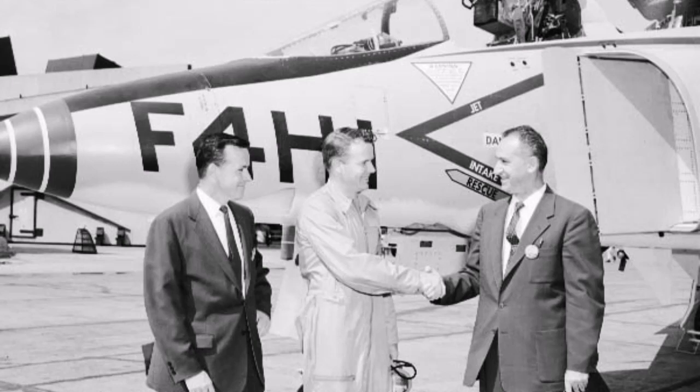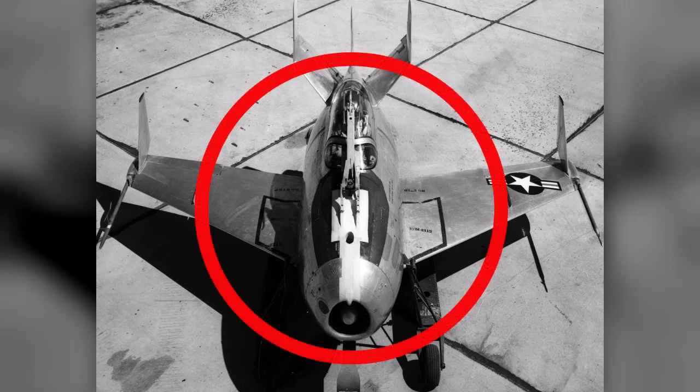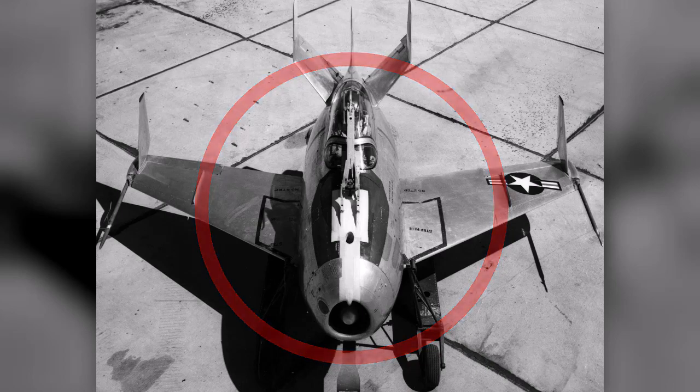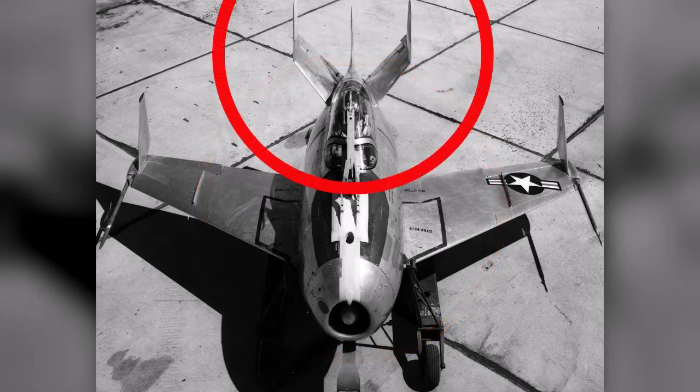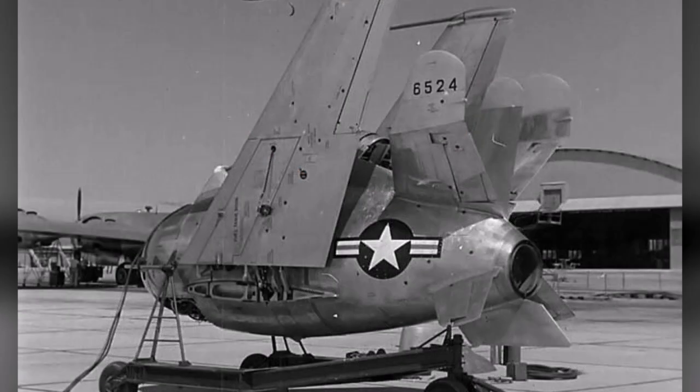On March 19, 1945, McDonnell's design team led by Herman D. Barkey submitted a revised proposal, the extensively redesigned Model 27D. The smaller aircraft had an egg-shaped fuselage, three fork-shaped vertical stabilizers, horizontal stabilizers with a significant dihedral, and 37-degree swept-back folding wings to allow it to fit in the confines of a bomb bay.